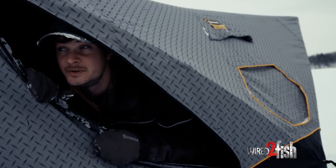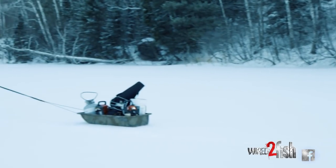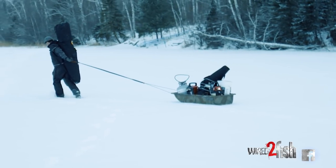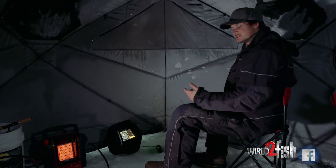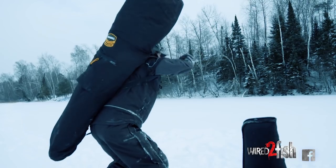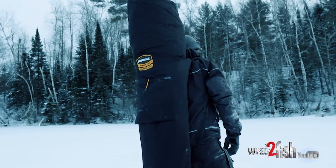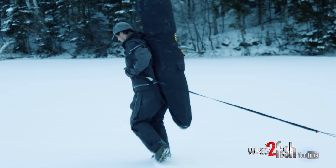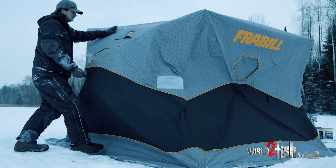We're getting into the dead of winter now. It's getting pretty cold and I want to get set up and fishing as fast as possible to limit my time in the cold. On a lake like this with no public access, I have to beat through the woods a little bit to get here, so a flip-over style fish house with a sled gets kind of hard to maneuver with one person. I can't get a truck or a machine out here, so I'm basically left to haul everything on foot. Sleds get hard when the snow gets deep, and that's where hub houses are nice.